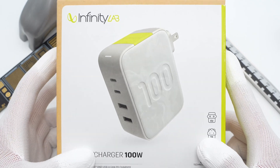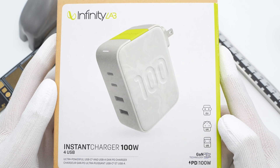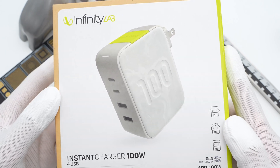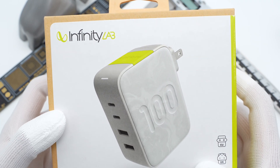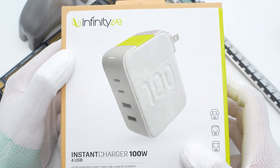Harman Infinity Lab is a well-known brand of digital accessories. Today we got an Infinity Lab 100W 2A2C GAN charger, which has a smaller size and better performance. Let's take it apart.